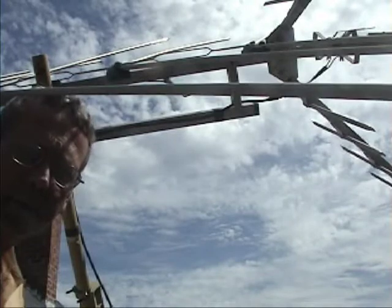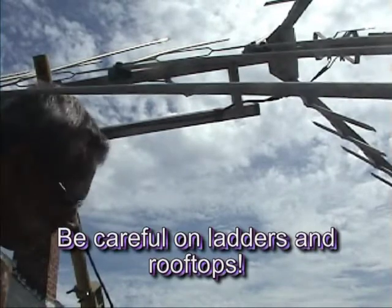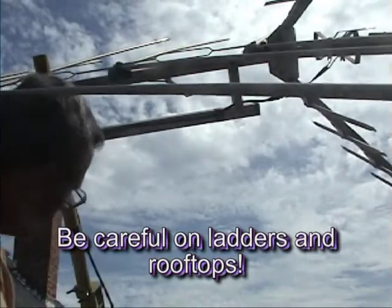I've leaned the antenna over — it's just resting on the edge of the house. I'm up on the roof now. First thing to do is get rid of this wire.